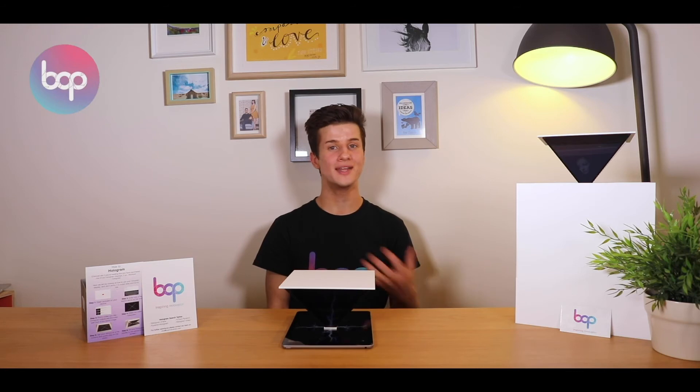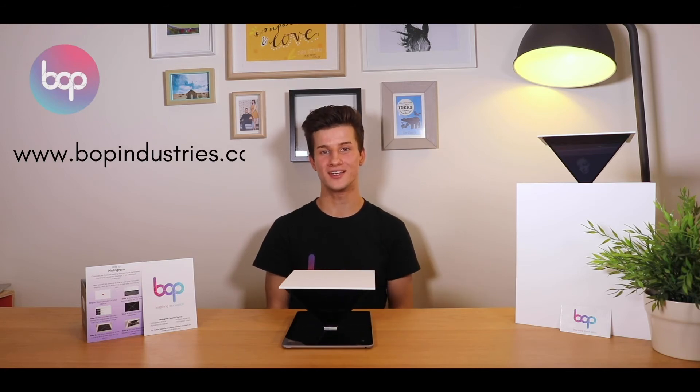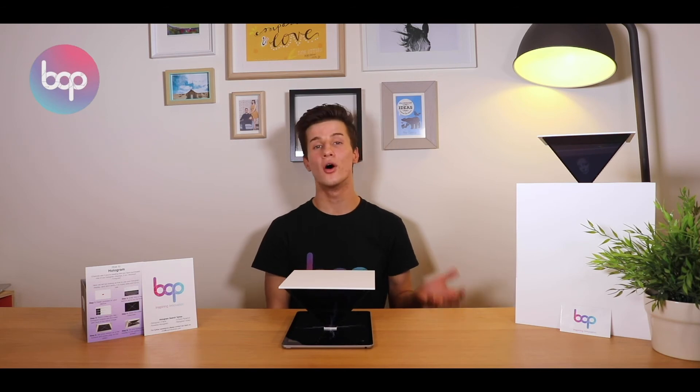That's it for our Film Your Own Hologram tutorial. I hope you guys enjoyed it and we'd love to find out what you've been doing with holograms in your classroom. To get your own hologram, head to www.bopindustries.com — they're only $35 and we ship all around the world. Or if you've been using holograms in your classroom already, drop us a comment or send us an email at info@bopindustries.com. We'd love to hear what you've been doing and promote you for the innovative educators you are. I'm Scott from Bop Industries and I hope you enjoyed our Film Your Own Hologram tutorial. Bye guys!